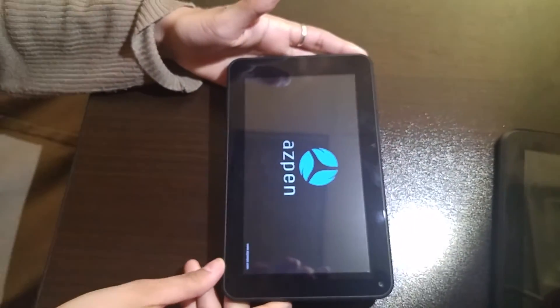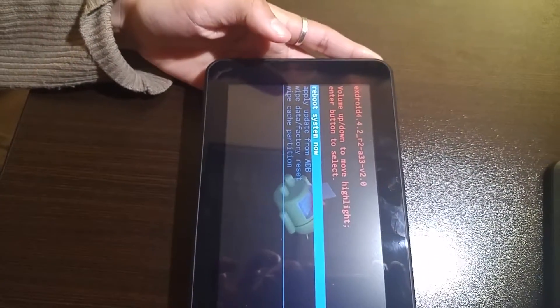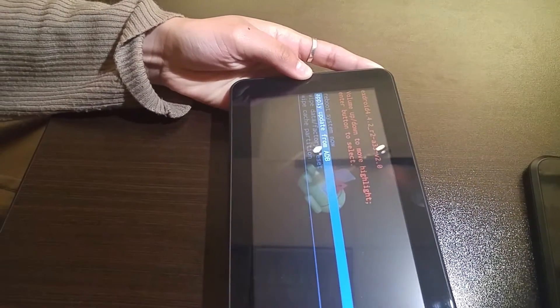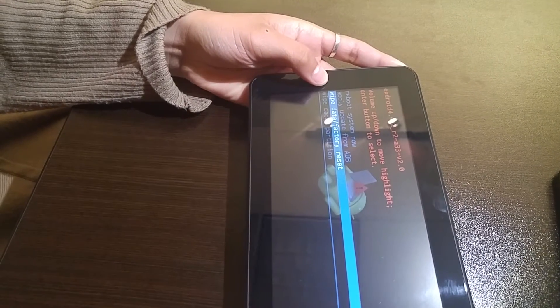You'll see the Aspen logo on your screen, and it's going to bring you to the Android System Recovery menu. On this screen, you're going to use the volume down — the volume minus — to move the blue line so that you can highlight "Wipe data / factory reset."